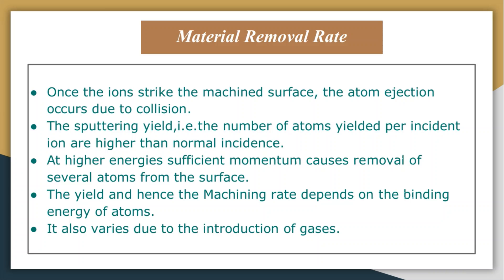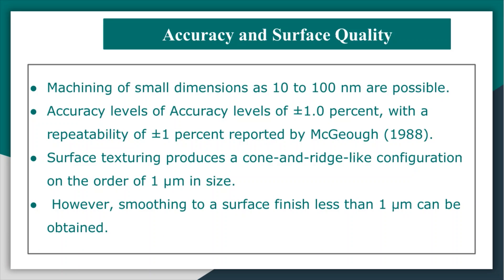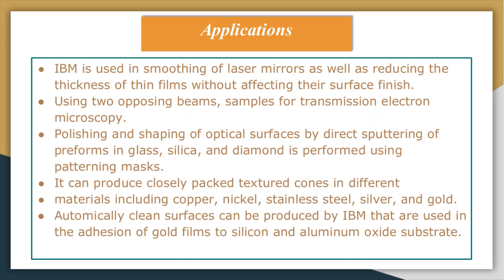Regarding accuracy and surface quality in ion beam machining: machining of small dimensions as fine as 10 to 100 nanometers is possible. An accuracy level of plus or minus one percent with a repeatability of plus or minus one percent has been reported, and smoothing to a surface finish of less than one micrometer can be obtained.